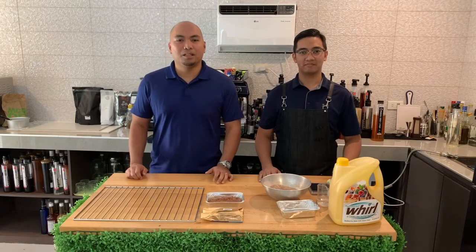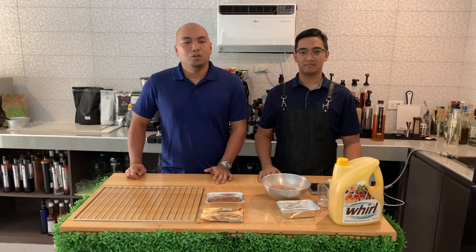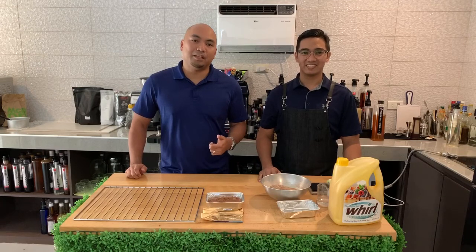Are you a baker who uses pure butter but want to lower cost while maintaining quality? Use this hack and save 42% while still maintaining quality.